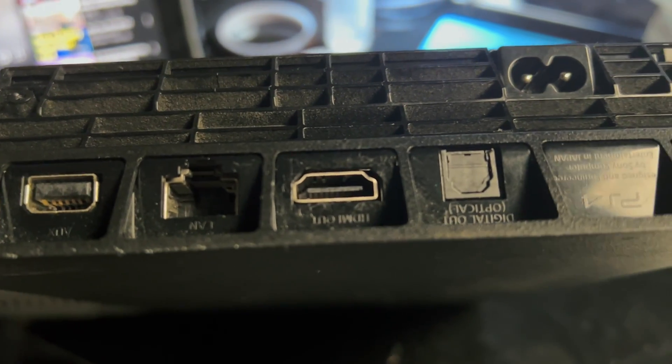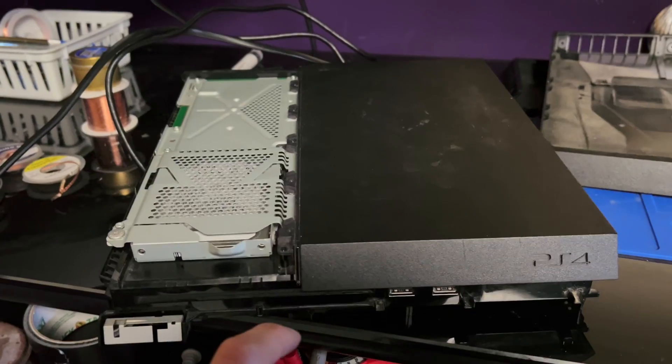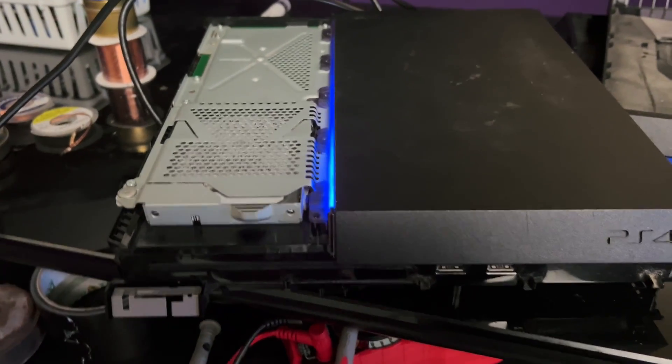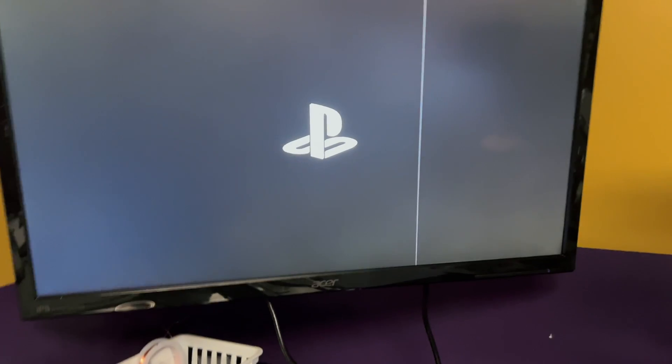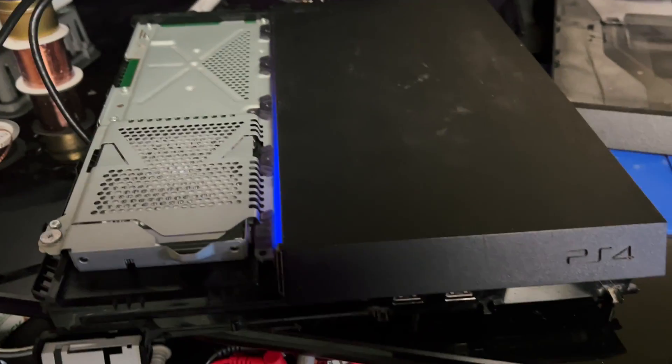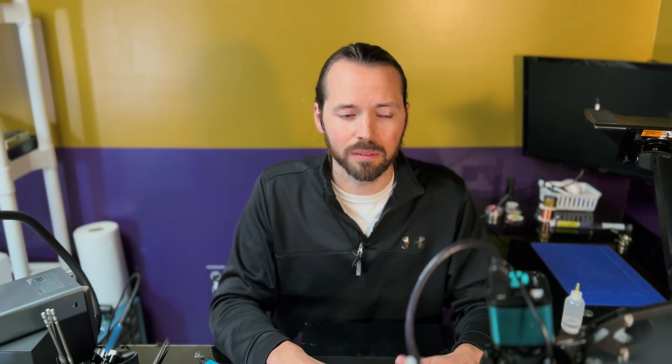Now we see our brand new HDMI port — it looks good. We'll give it a test. Obviously not fully put back together, but enough that we should hopefully get a picture. It flashed. There we go — a repair that actually ended up working! So awesome. We have a working PlayStation 4. It's nice to finally be able to fix one of the devices I've been working on. I've had a long streak of almost-fixes, not-quite-fixes, and complete failures. So this felt really good.